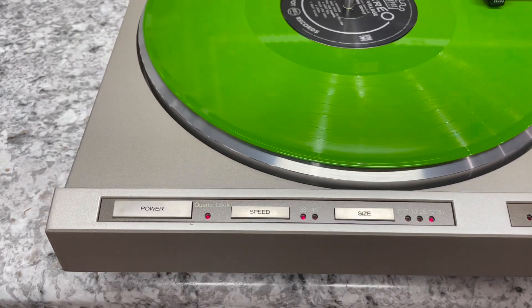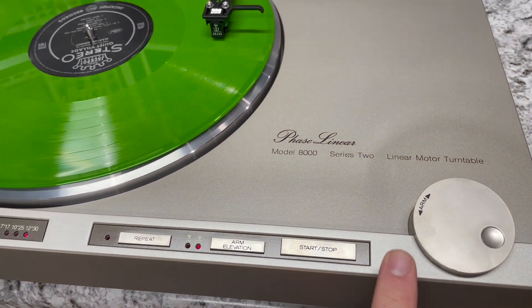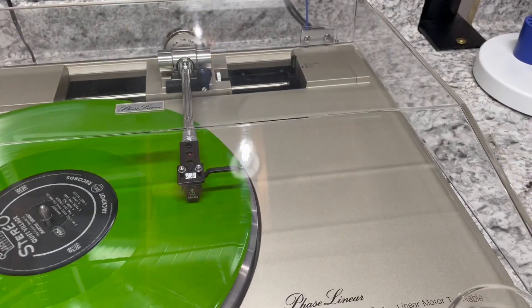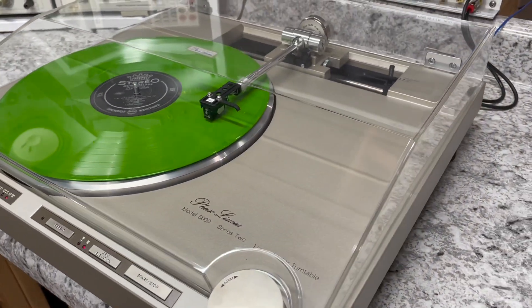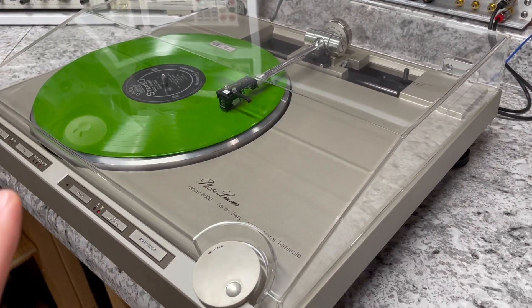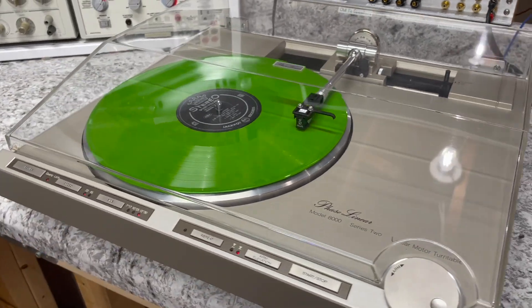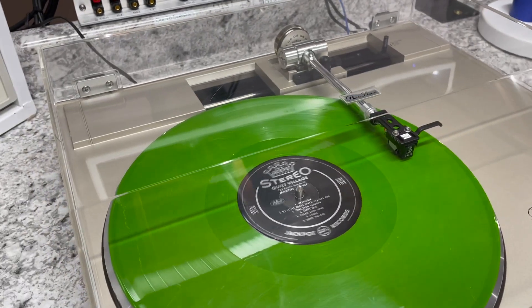It's not perfect. There are a couple of little flaws on this plinth, which is actually a piece of cast aluminum. And the dust cover is all original and does have a couple little swirls and scratches on it. I didn't try to polish the dust cover because these are hard to find and this one has no cracks, so I figured it's better just to leave it as it is.